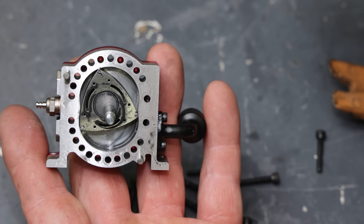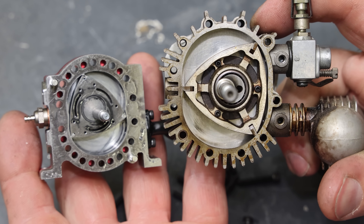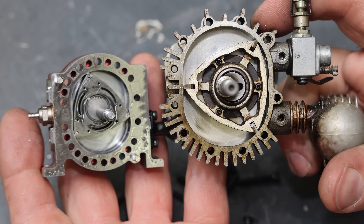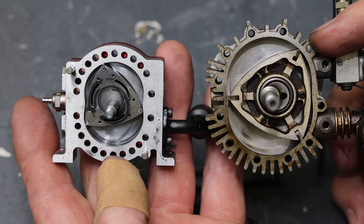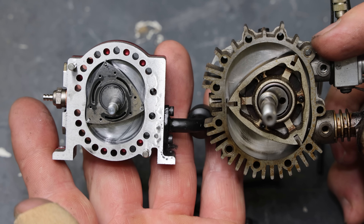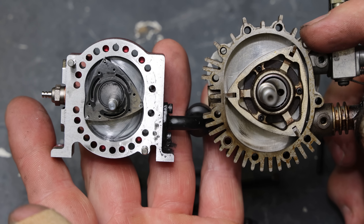To give you an idea of the size of this thing: this here is the 4.9cc rotary that I put together like three or four years ago. At the time this was the smallest rotary in the world, and this is the tiny little rotary from Toyen. It is literally half the size.